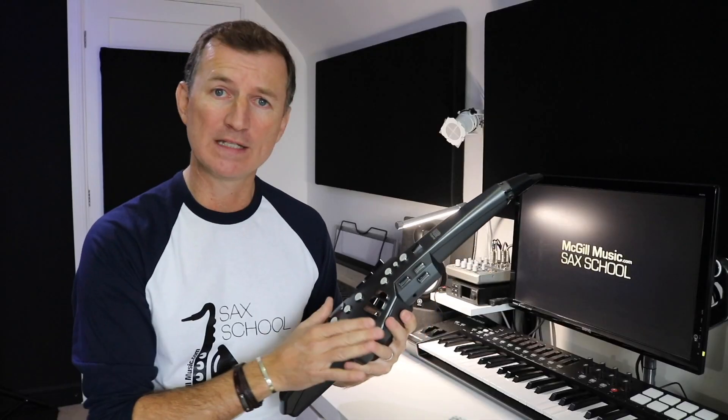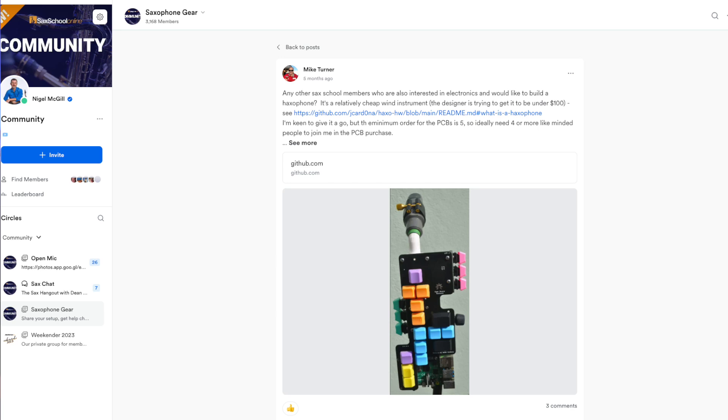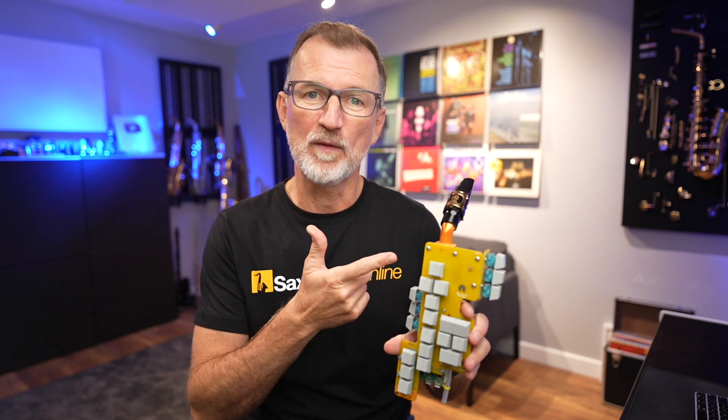If you have been following my channel for a while, you'll know that I enjoy all things to do with electronic saxophones, from the Akai EWI to the Aerophone. One of our tutors, Fred, even made a video about the travel sax recently. But this popped on my radar when Mike, one of our Sax School students, asked in the community if anybody else fancied making one. This is exactly the sort of thing I love to do. But I'm so busy making videos for you guys, I actually asked Mike to go ahead and make one of these and send it to me, and that's what this Haxophone is. So let's talk a bit about what this project is and why you would even want to make your own saxophone.